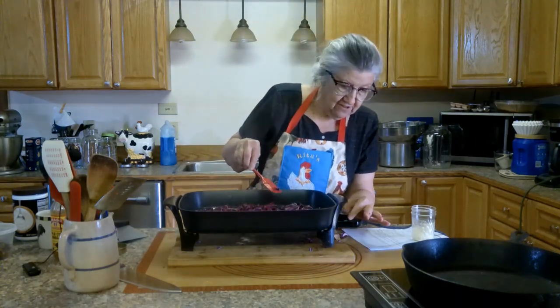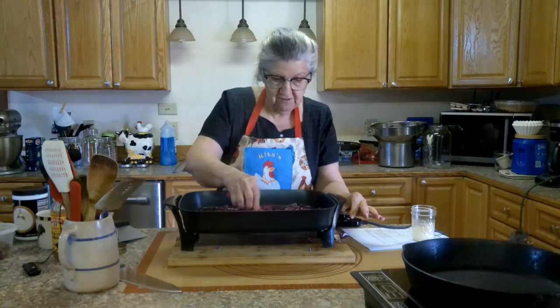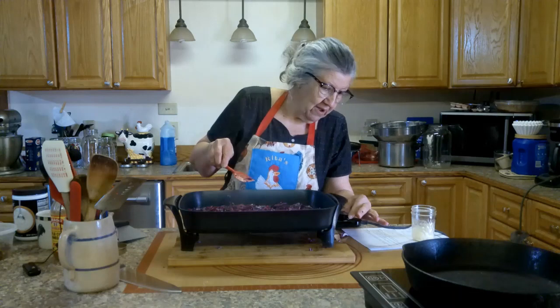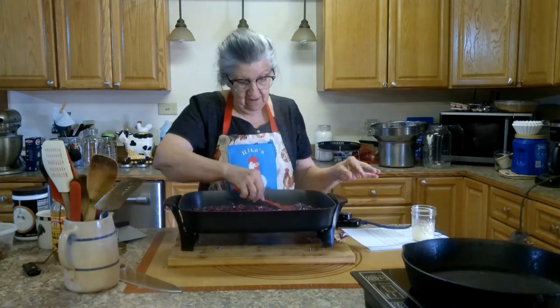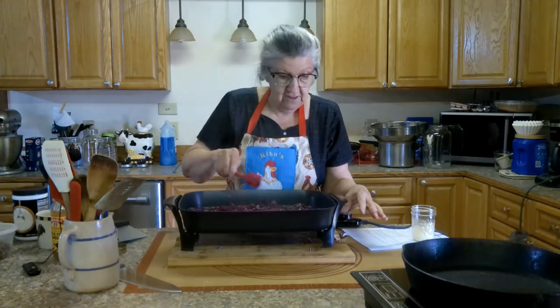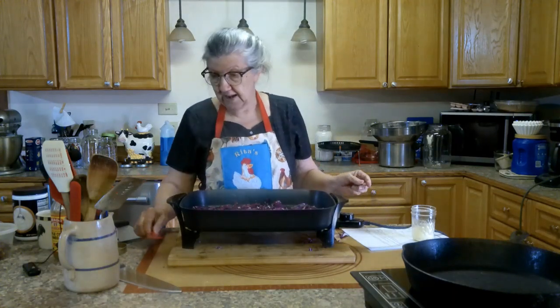Turn it down just a little bit. I turned it down now. I'm going to put a lid on it and cook it for about 30 minutes.